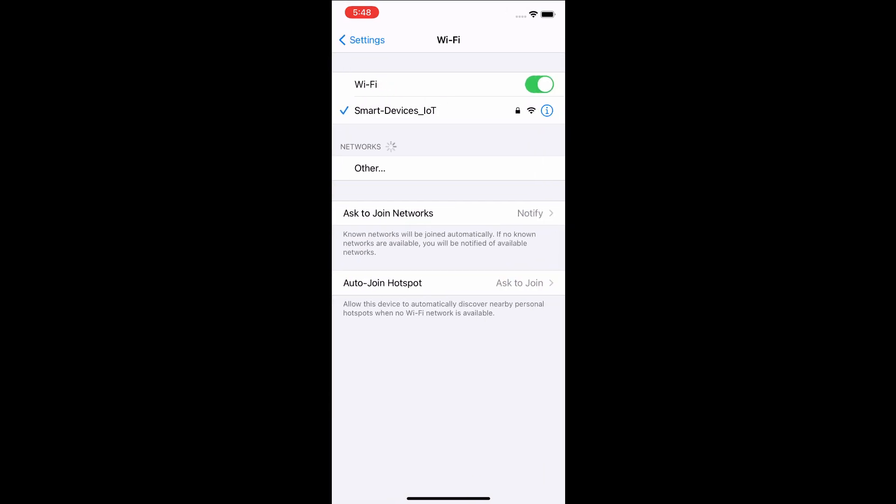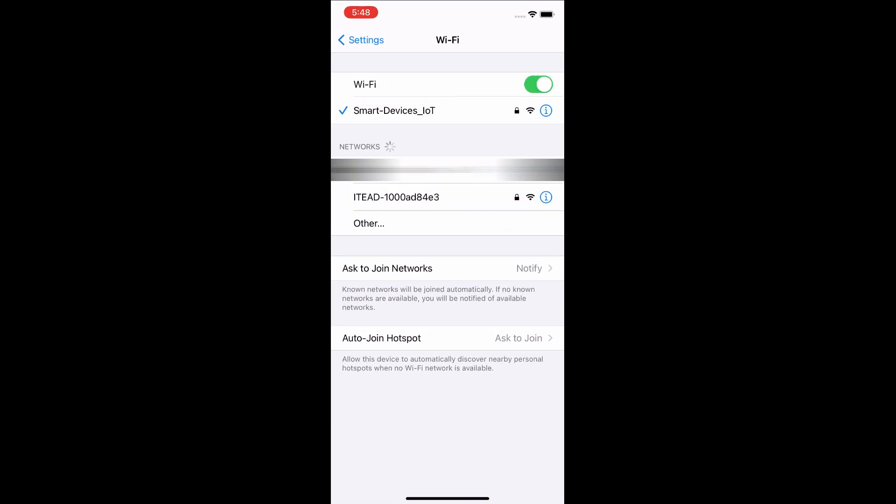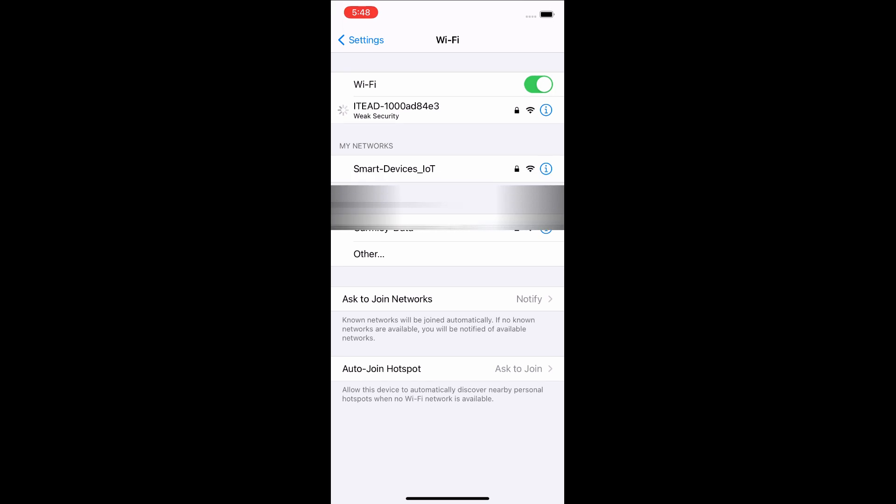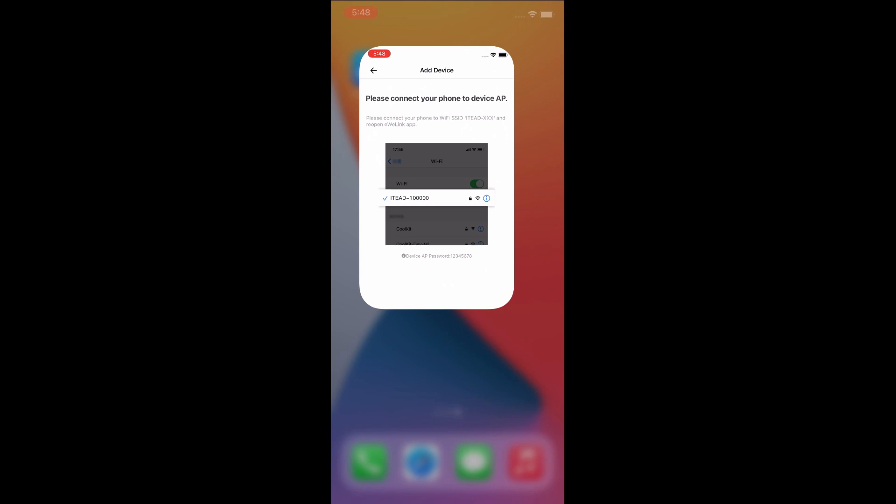The Settings menu will open. Navigate to your Wi-Fi settings. Choose the ITEAD Wi-Fi SSID and type the password 12345678 and join. Go back to the eWiLink app and tap Next, then tap Join.